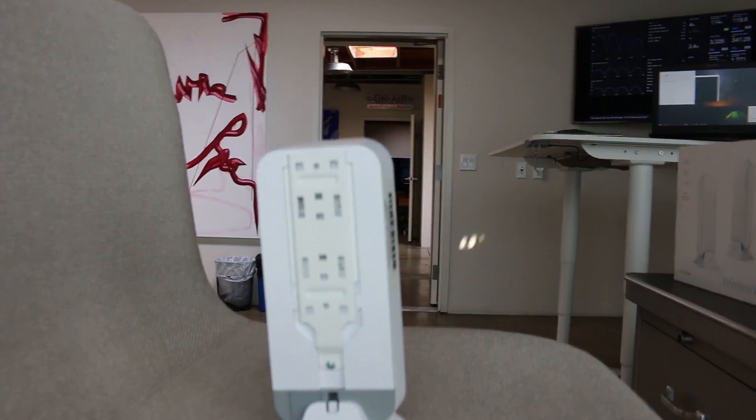So we have it working. I have one radio behind the camera here and another one about 25 paces that way. We're going to flip over to the laptop and see if we can get some speed test results using iPerf between these two devices.